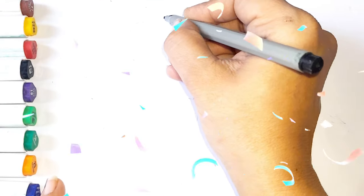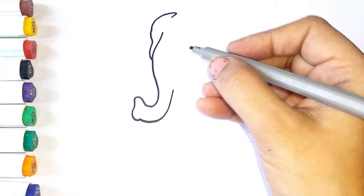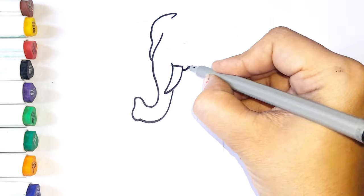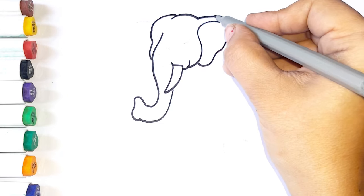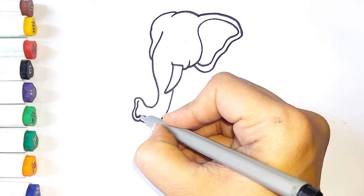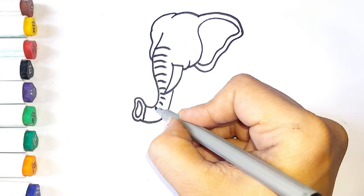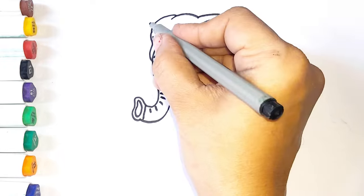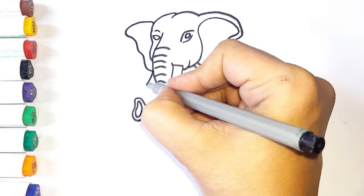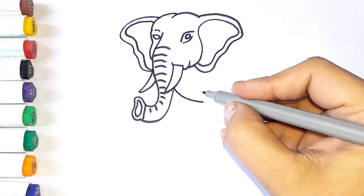Hi everyone, today I am drawing a cute elephant picture for kids. First I am drawing her long nose, teeth, ear, and eyes. Drawing second ear and teeth. His body with four legs.